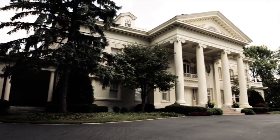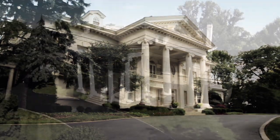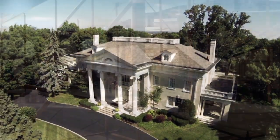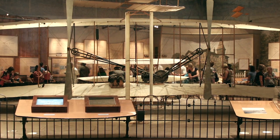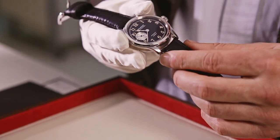All our limited editions generally have a charitable angle to them, and it's been amazing for us to be able to work with the Wright Foundation on this. A portion of revenue for every watch sold will be going to the restoration of Wilbur and Orville's family home in Dayton, Ohio, which is being opened as a museum, and we're really proud to be part of that.